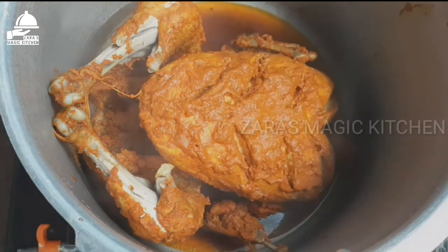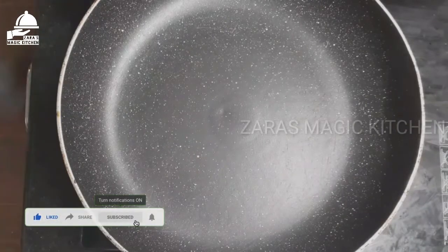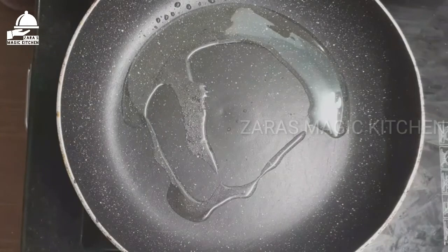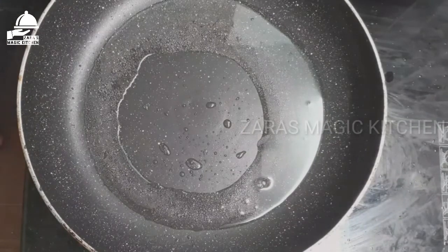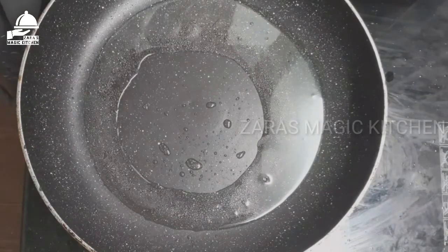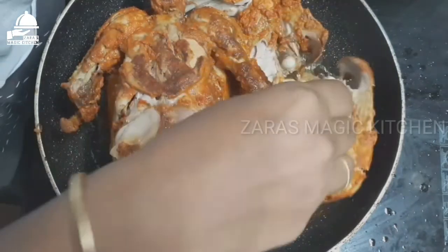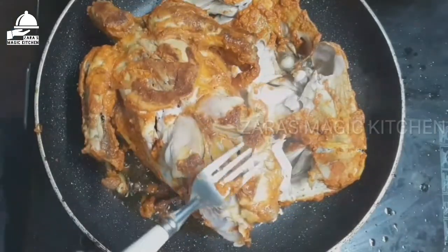Let's fry the chicken. Put the oil in the oven and add 3 tablespoons of oil. Put the chicken in the oven and place it on top and fry it.